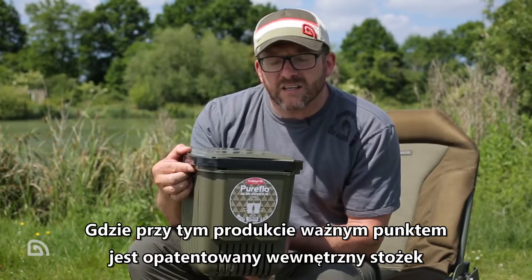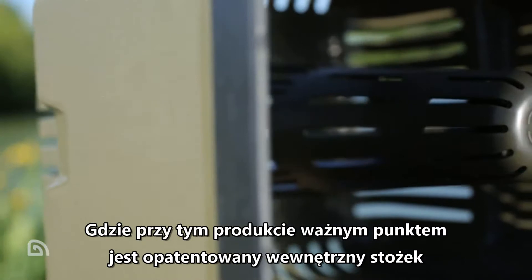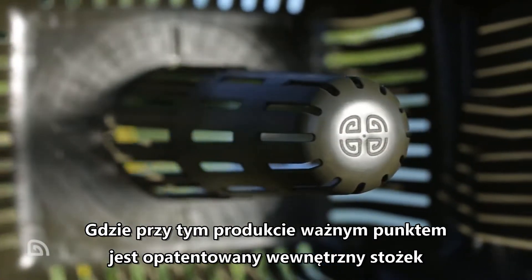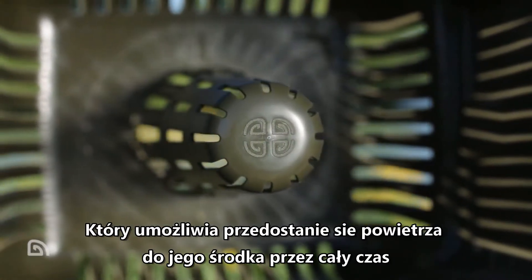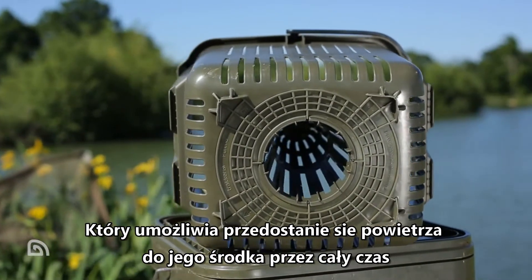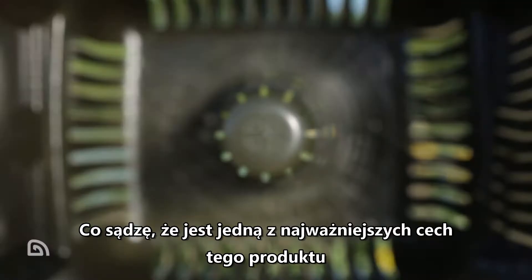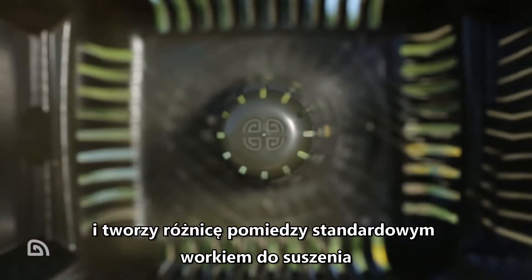More importantly, where this particular product differs is the air dry cone, which is a patented part of this product. It actually allows airflow through the core of the product to give you consistent drying throughout. That's a really important part of this product and where it differs from standard air dry bags.